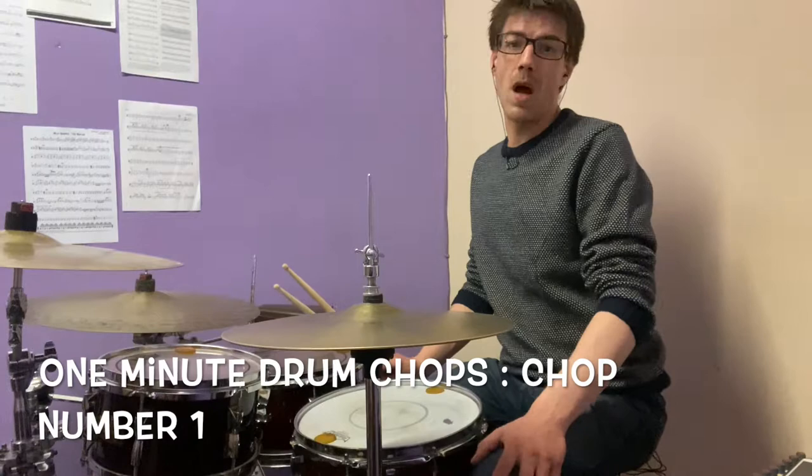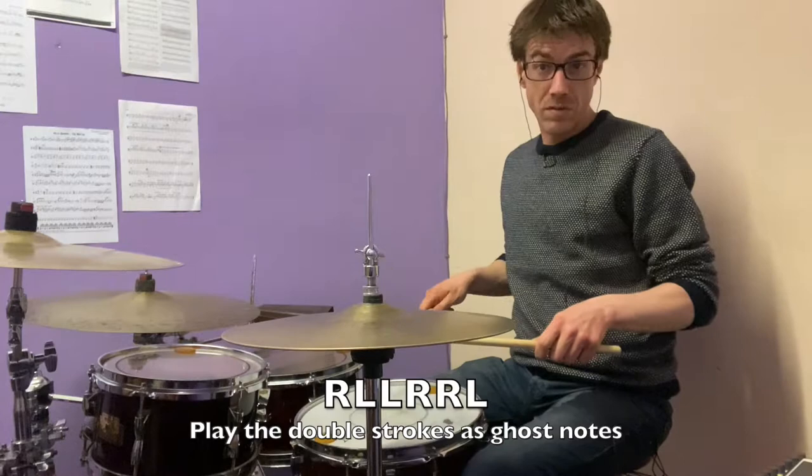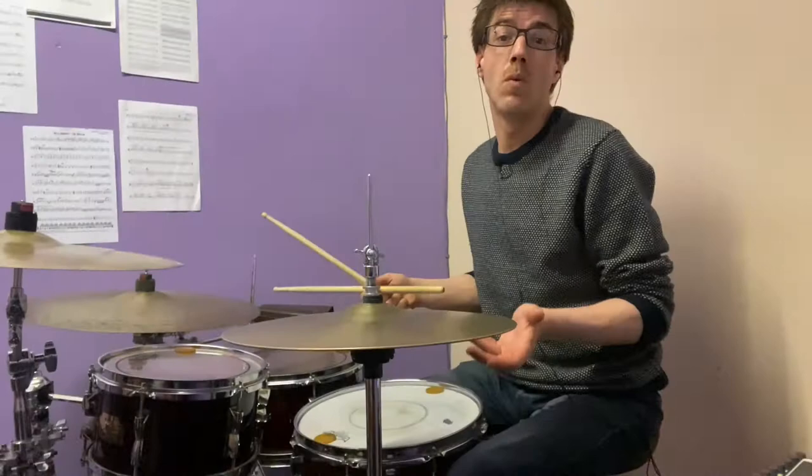Hello everybody, this is One Minute Drum Chops by Chema Sacristán, and the first chop — and one of the chops that I like to use the most — is playing six tuplets with the following sticking. We have an accent with the right, two ghost notes with the left, two ghost notes with the right, and another accent with the left. So six notes per beat — that's what we call six tuplets.